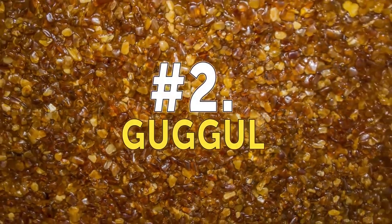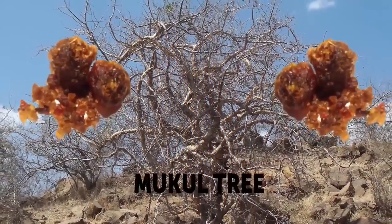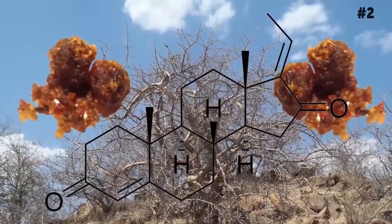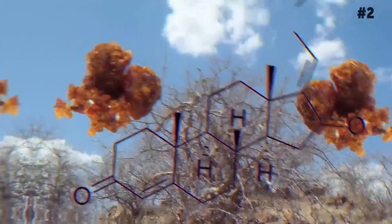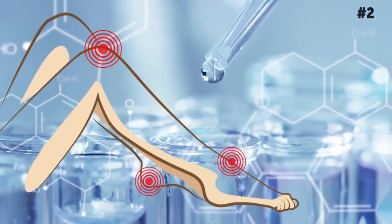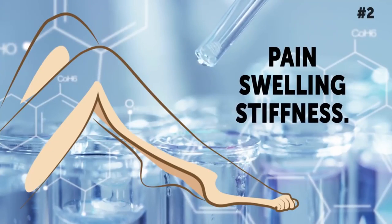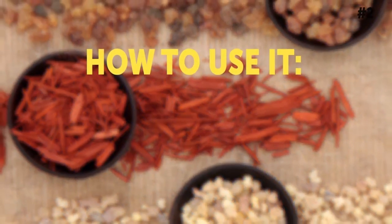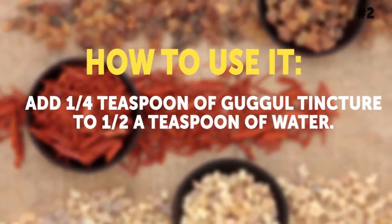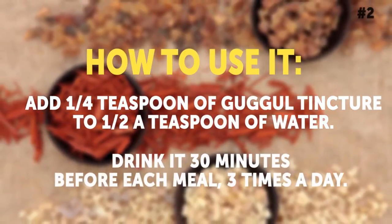Number 2: Guggul. Guggul is a sticky, gum-like resin from the Mukul tree. It's good for joint pain because it naturally neutralizes the primary gene responsible for determining inflammatory reactions in the body. Researchers at Southern University of Health Sciences found that arthritis patients who use Guggul for one month experienced reduced pain, swelling, and stiffness. How to use it: Add a quarter teaspoon of Guggul tincture — you can get it in most health food stores — to one half a teaspoon of water. Drink it 30 minutes before each meal, three times a day.